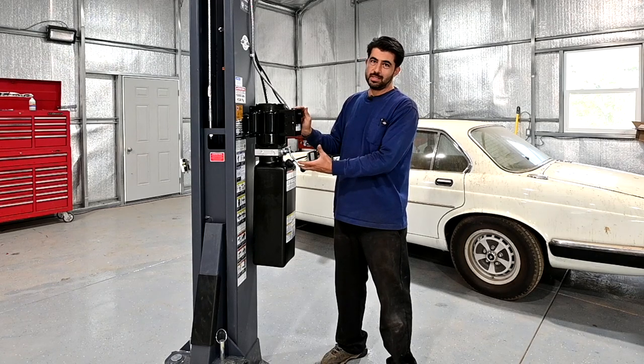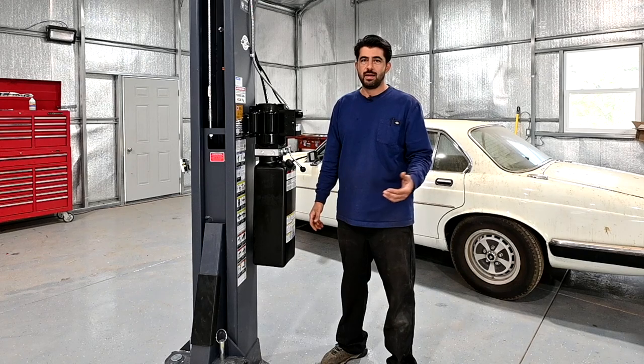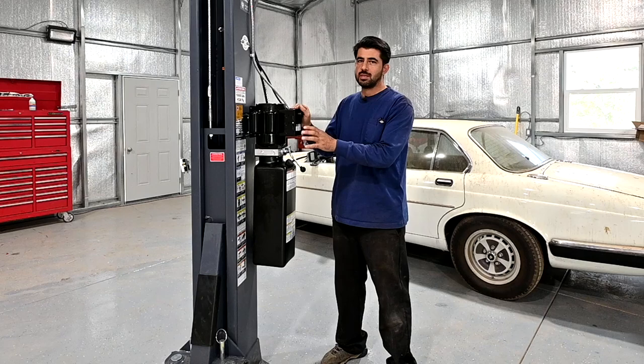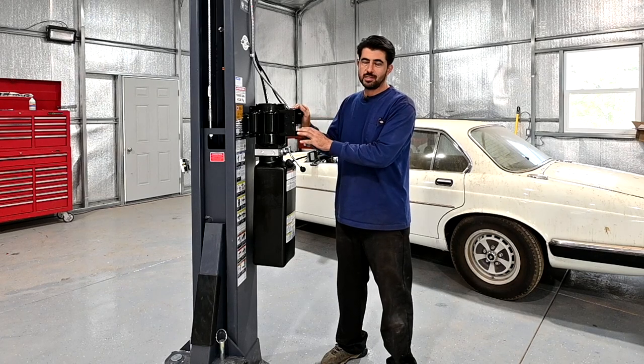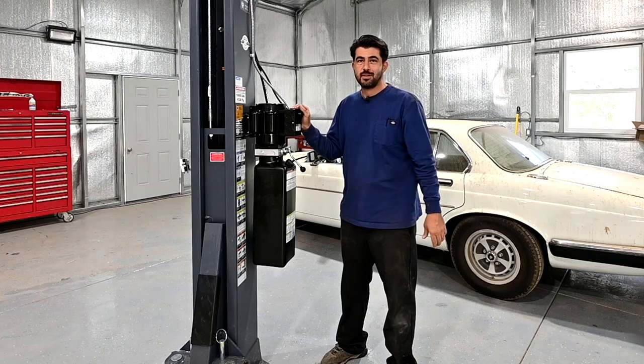Next, the heart of the whole setup: the power unit. This runs off of 230 volts. You might need an electrician to wire this, but I'll briefly touch upon the wiring. It's a little confusing — the instructions aren't that great — but I'll briefly touch upon how this works. It's not super difficult, but the instructions definitely aren't helpful.